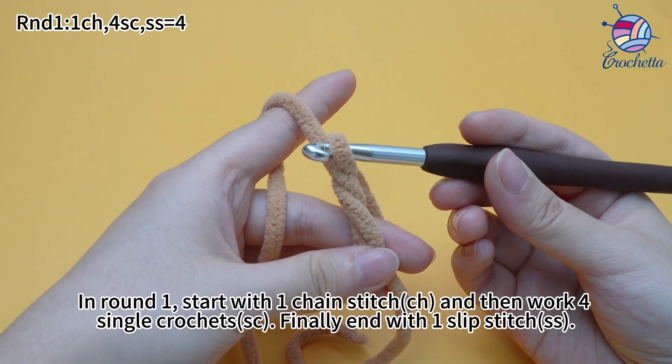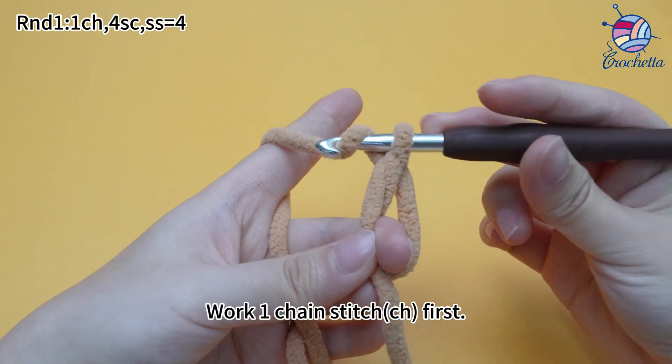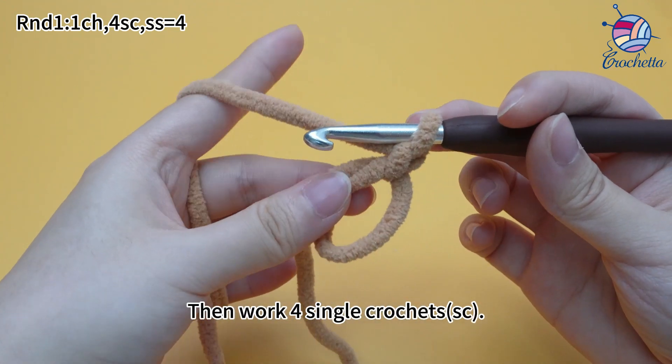In round 1, start with 1 chain stitch, and then work 4 single crochets. End with 1 slip stitch. Work 1 chain stitch first, then work 4 single crochets.